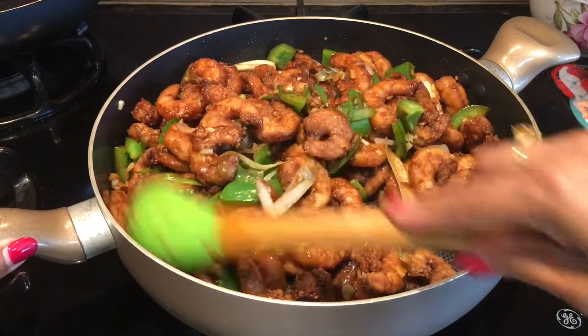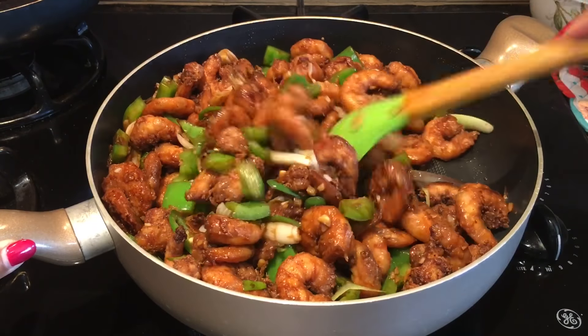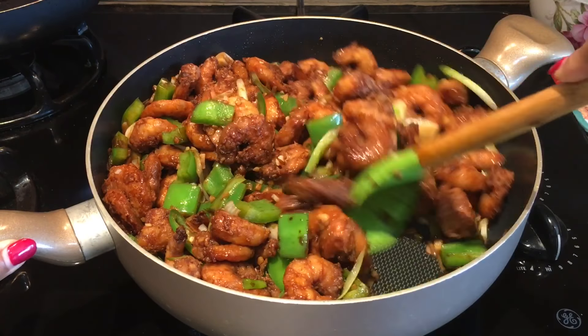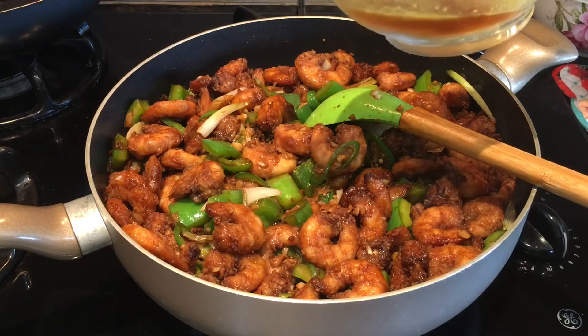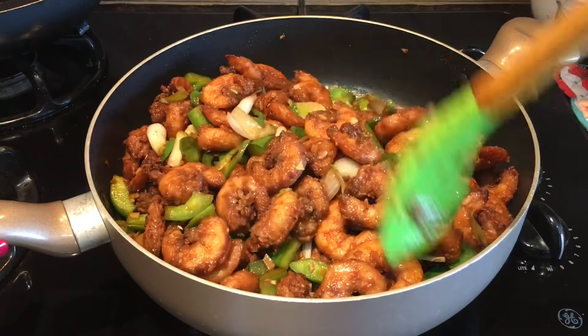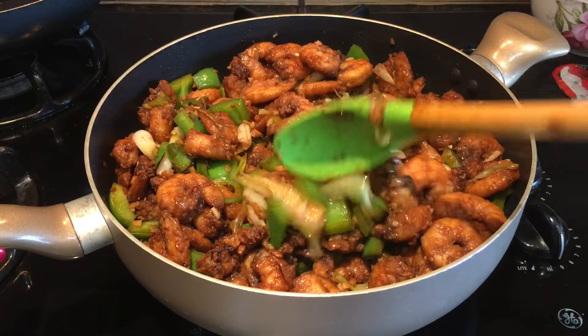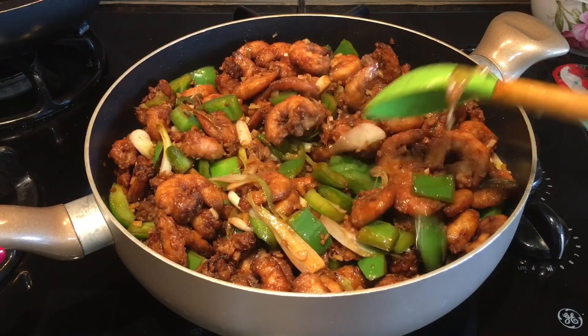I don't want the sauce to be runny because this shrimp chili is a dry recipe. At this point I'll add the shrimp broth — keeping a little back to dissolve the cornstarch. Give it a good mix. If you don't have shrimp broth, you can dissolve a Maggi cube in water.